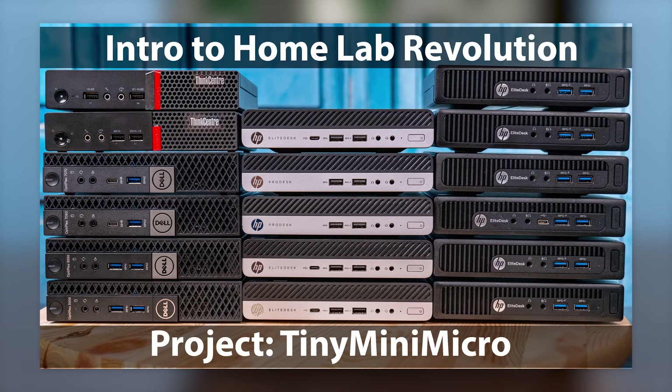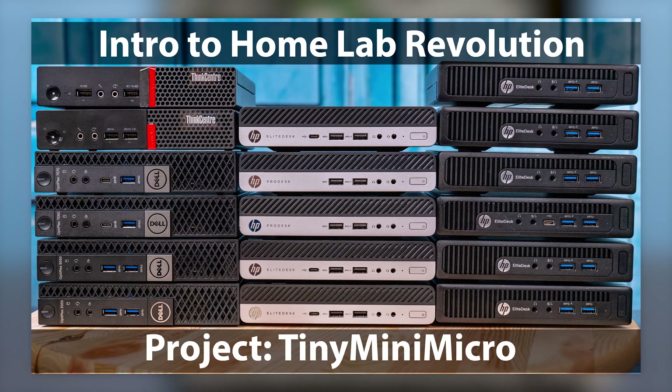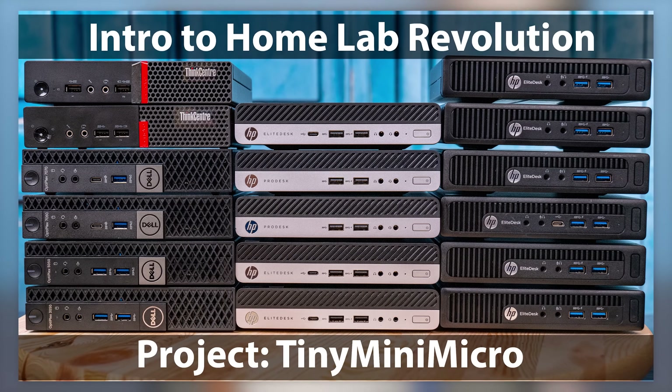Specifically, if you don't know Project Tiny Mini Micro, we've been taking a look at all of these one-liter PCs from Lenovo, HP, and Dell, and we've already taken a look at this kind of family from Lenovo a couple of times.